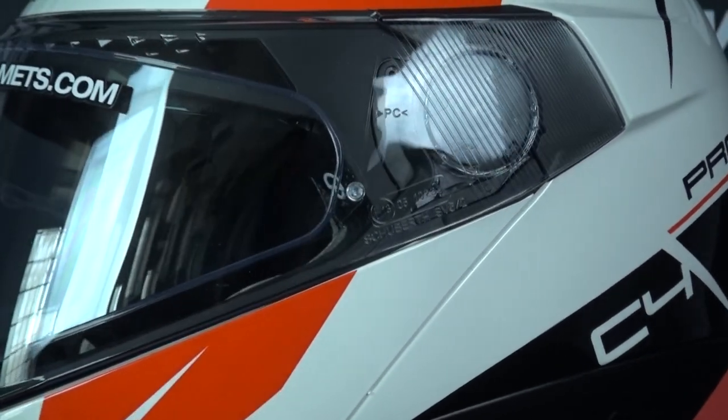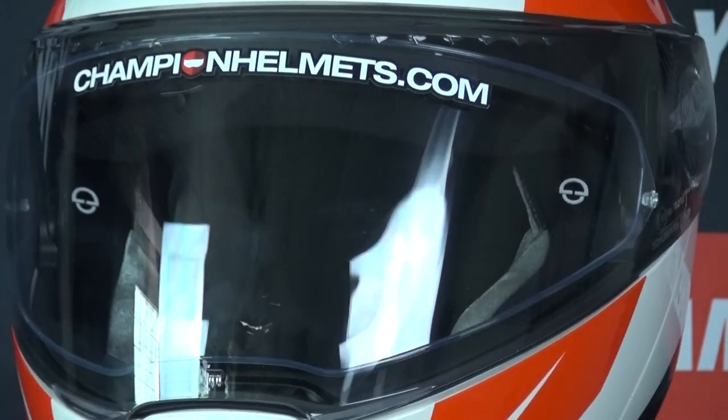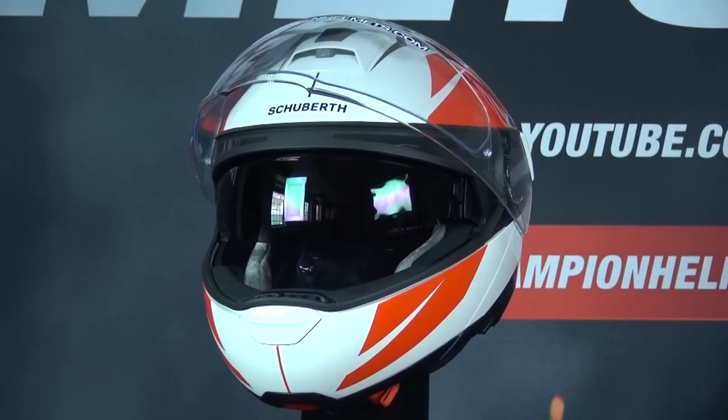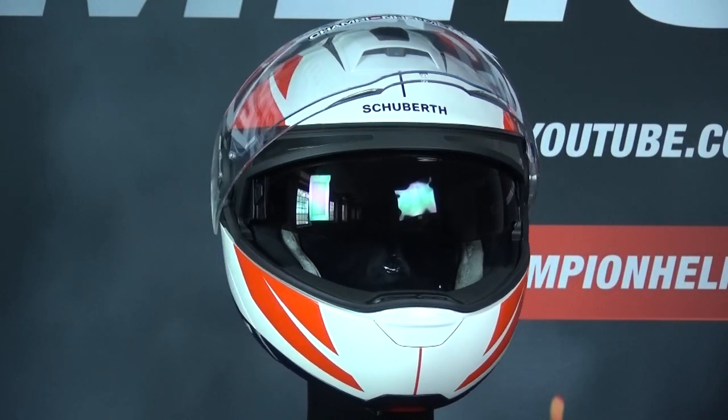The visor has quick release, which ensures that the system can be removed quickly, and the visor mechanism presses the visor tightly against the shell. Furthermore, the helmet is equipped with an integrated sun visor.